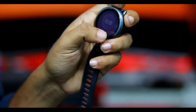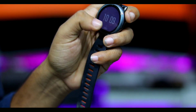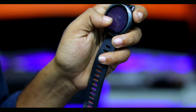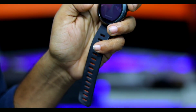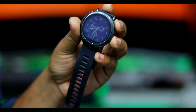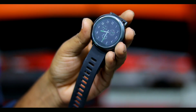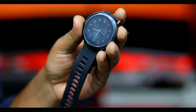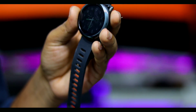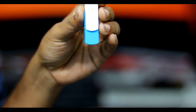It looks very minimalistic. We have to use this minimal OS, so we have to use this very casual look. We have to use this Android OS. When we look at our phone, it looks very minimal. We have to use this smart OS as well.